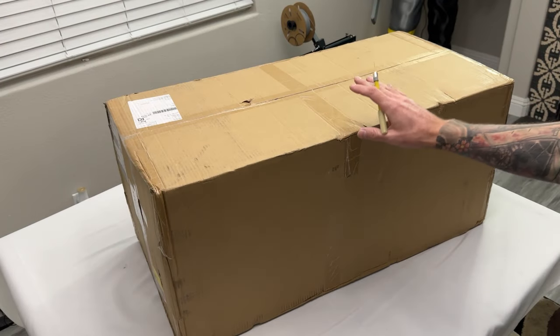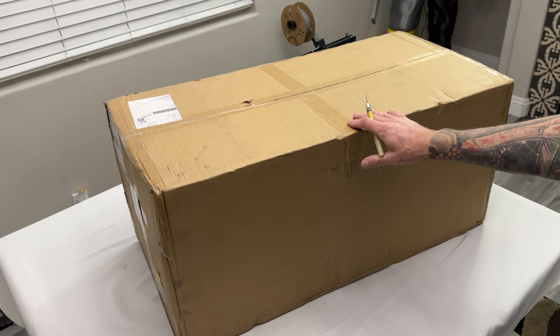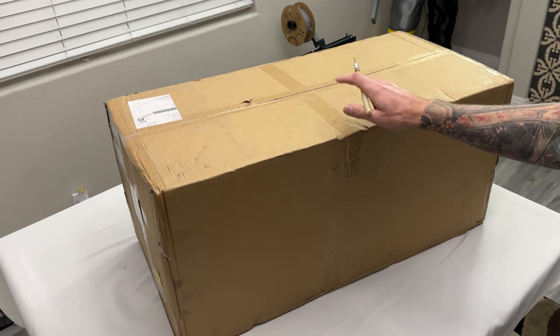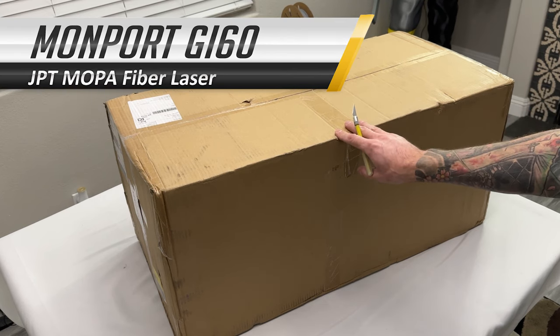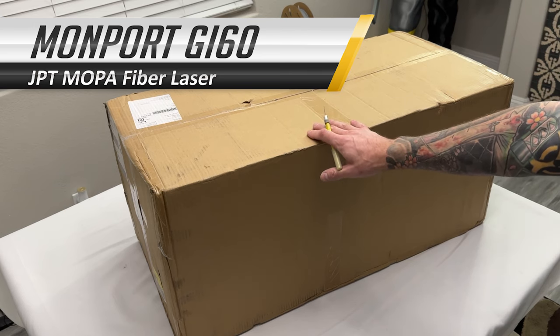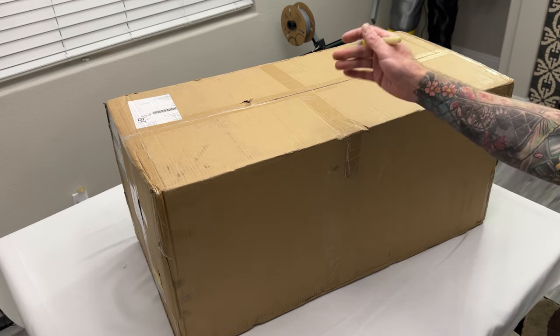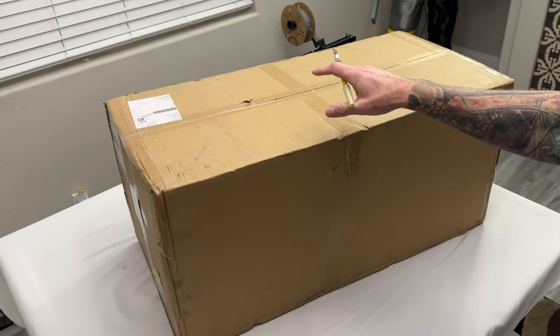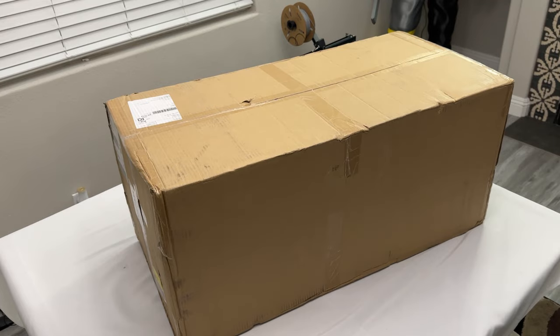Welcome back to the channel. In a previous video I tested out the Monport K40-style CO2 laser, and today we're going to be taking a look at their GL60 fiber laser. It's rather big, so I'm going to get this unboxed, get all the pieces laid out, get it hooked up to the computer, try it out, and see how this thing performs.